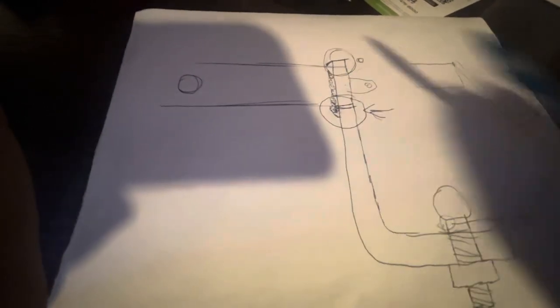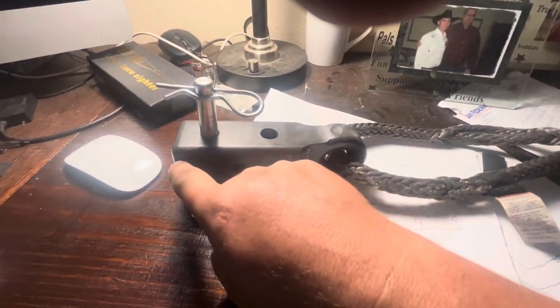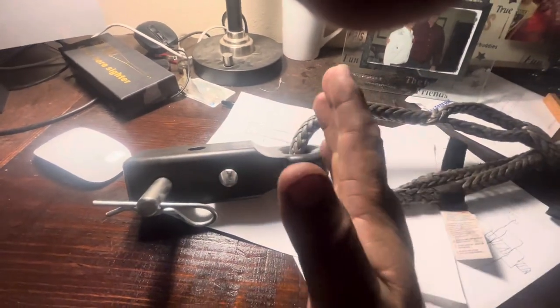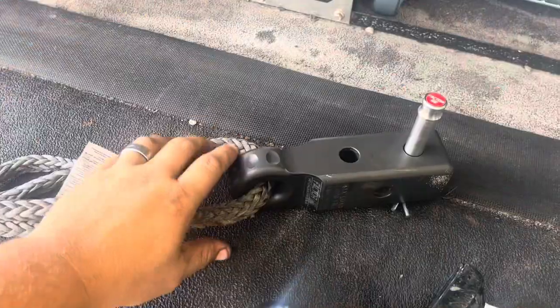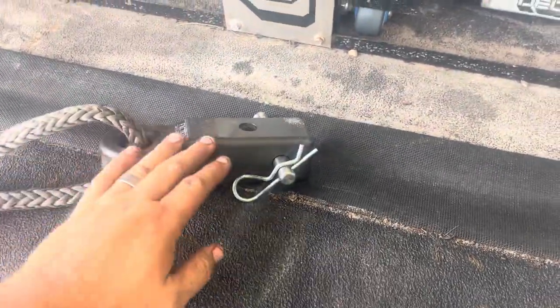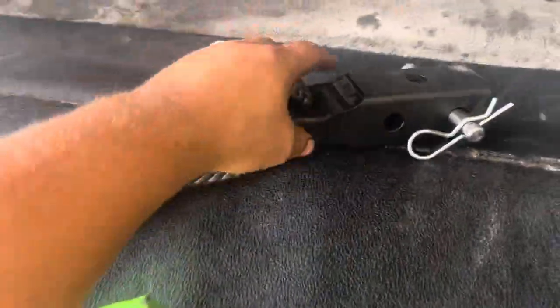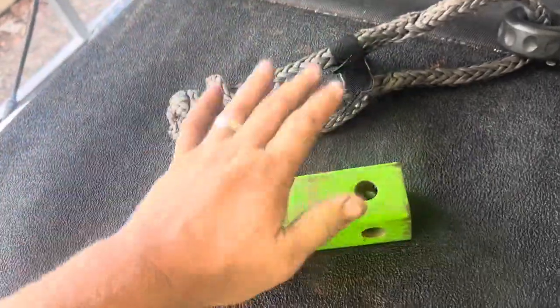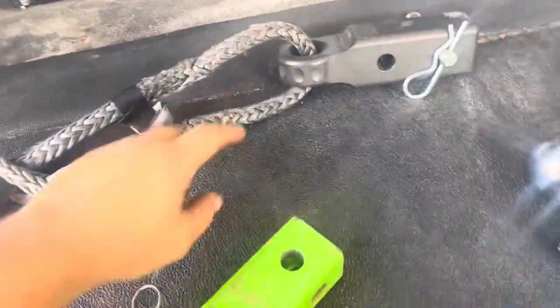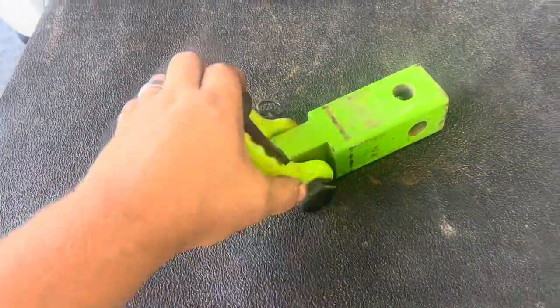When you use a Factor 55 hitch with a soft shackle and pull on it, it pulls directly in line with the hitch — no twisting action, no load multiplier. Everything pulls in line and puts the pressure on the pin. Here's another one I think is made by Expo, and this is the Factor 55 — the one I was using before I switched. This one is solid steel, heavy; this one is aluminum, super light. I like the soft shackle design — it eliminates weak points.